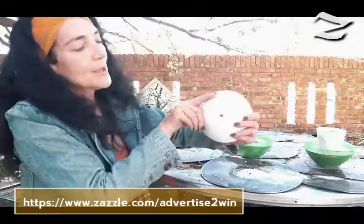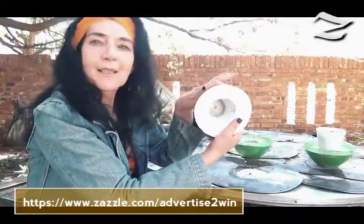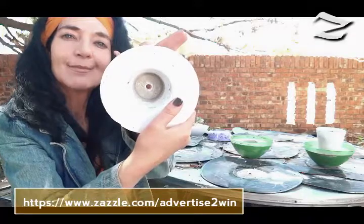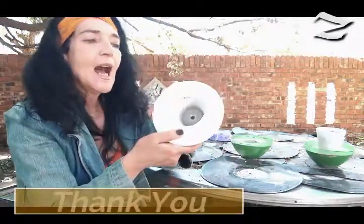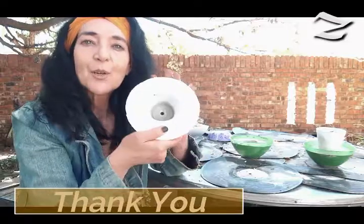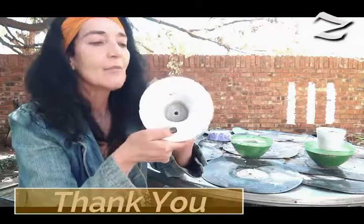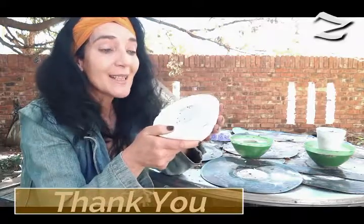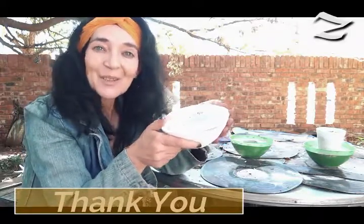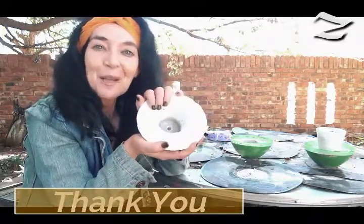It will look something like this. You can paint — I use a water-based acrylic paint. And that's it. Go crazy and make some beautiful stuff for your family and friends.